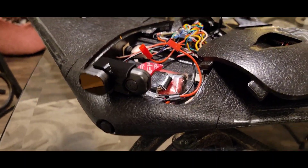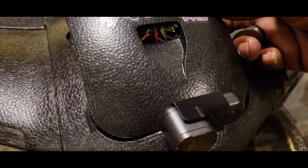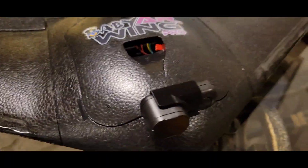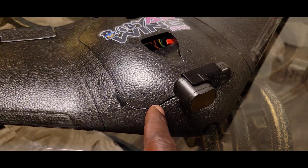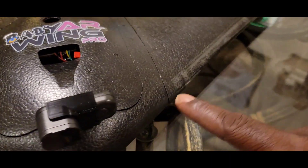If you guys are interested in that, I will put that on Thingiverse. It's only pushing the lid back by one millimeter — that's it — and it's still a tight, snug, secure fit.